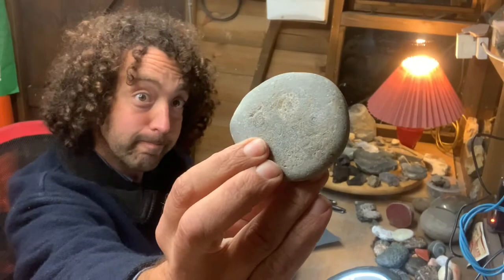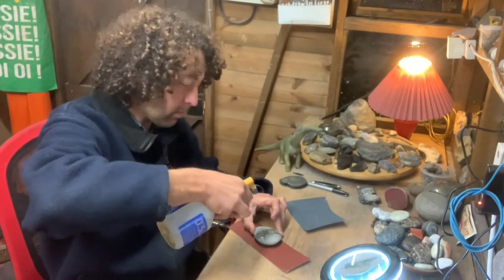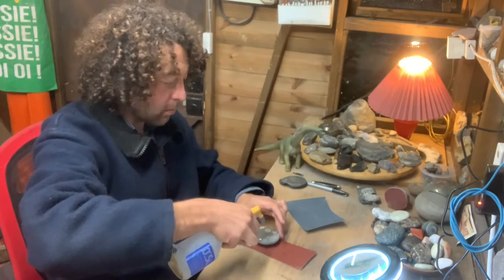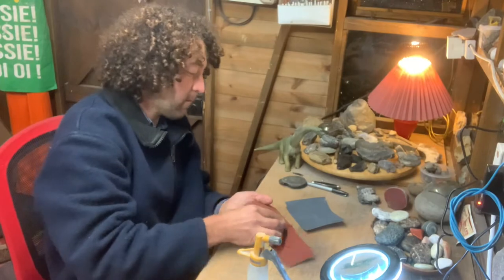Where we left things yesterday, I'd just begun the sandpaper technique. Because no one wants to watch that, I thought I'd share some things that I've learned whilst in this sanding process.